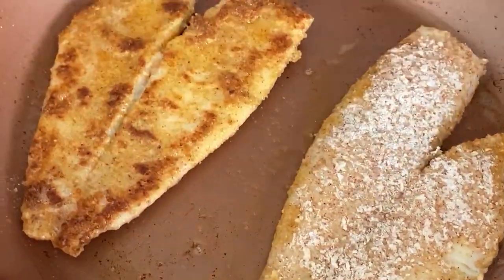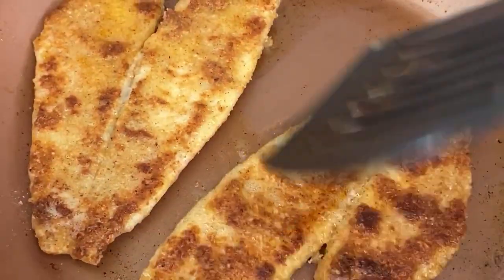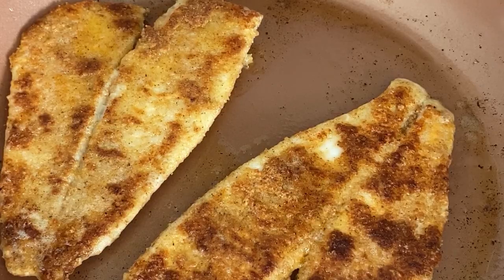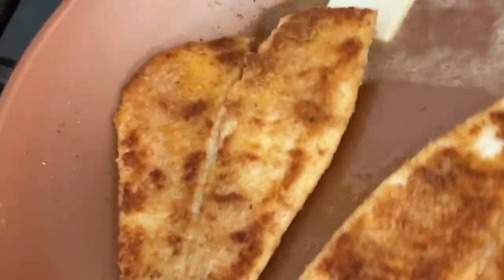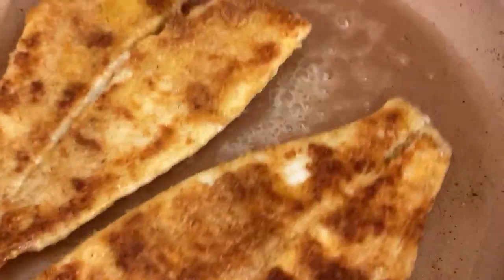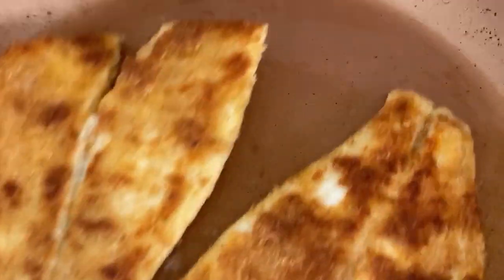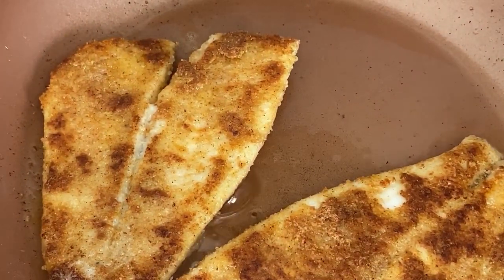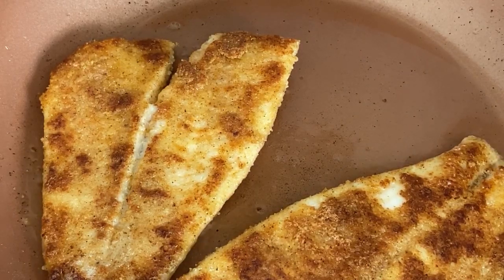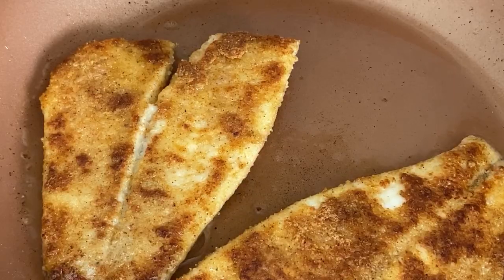It looks perfect! This one is done — I'm gonna flip it. As you can see the pan is getting dry, so we're gonna add a little more butter. There we go — perfect. Now I'm gonna swivel the fish all around so all parts get the butter. Basically two to three more minutes. Here it is: delicious, perfectly fried flounder! I got so excited I knocked the microphone down. It is really good. I highly recommend it.